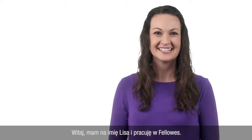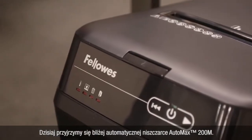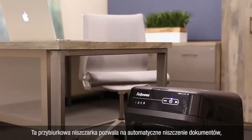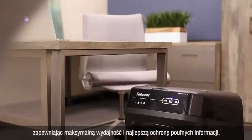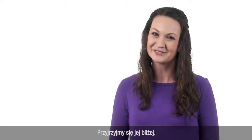Hi, I'm Lisa from Fellowes. Today we are going to take a quick look at our AutoMax 200M AutoFeed MicroCut Shredder. This shredder allows you to have hands-free automatic shredding right at your desk side for maximum productivity and superior identity protection. Let's take a closer look.